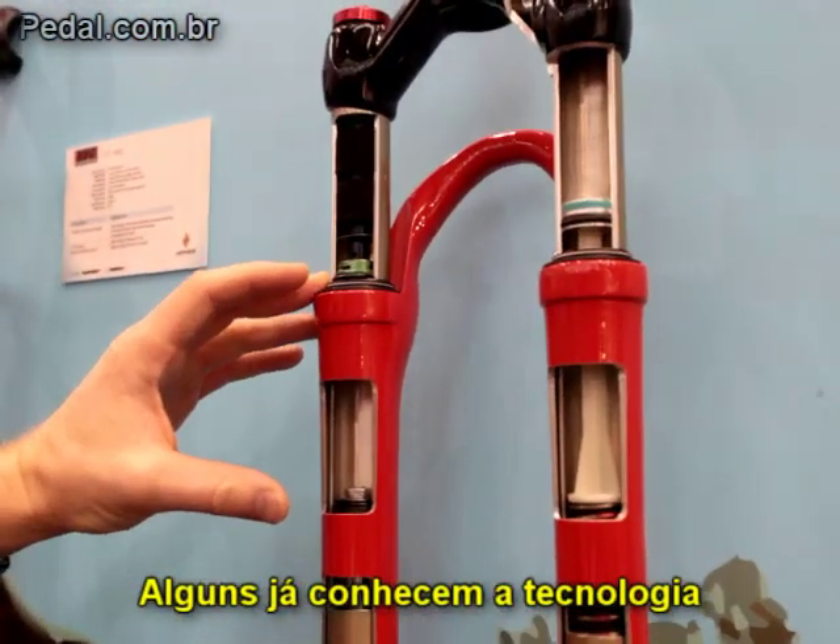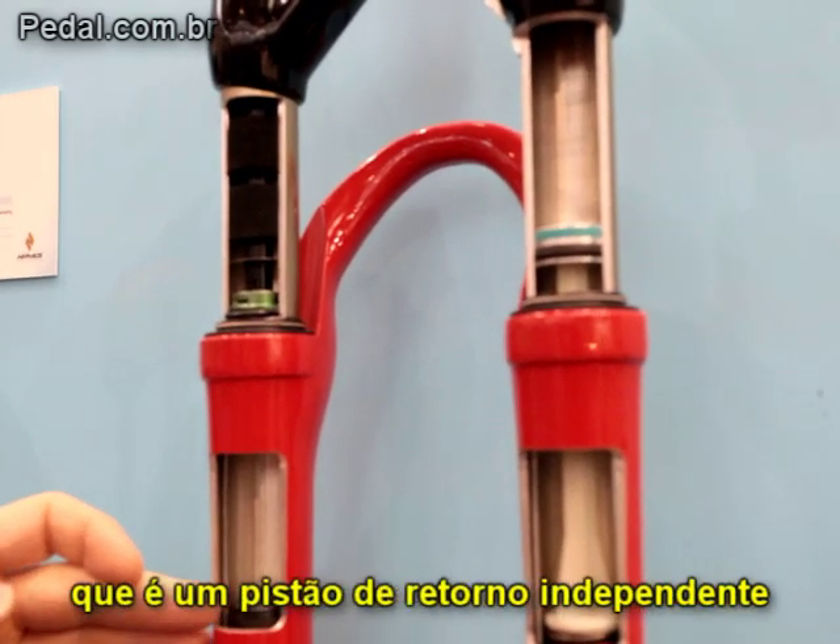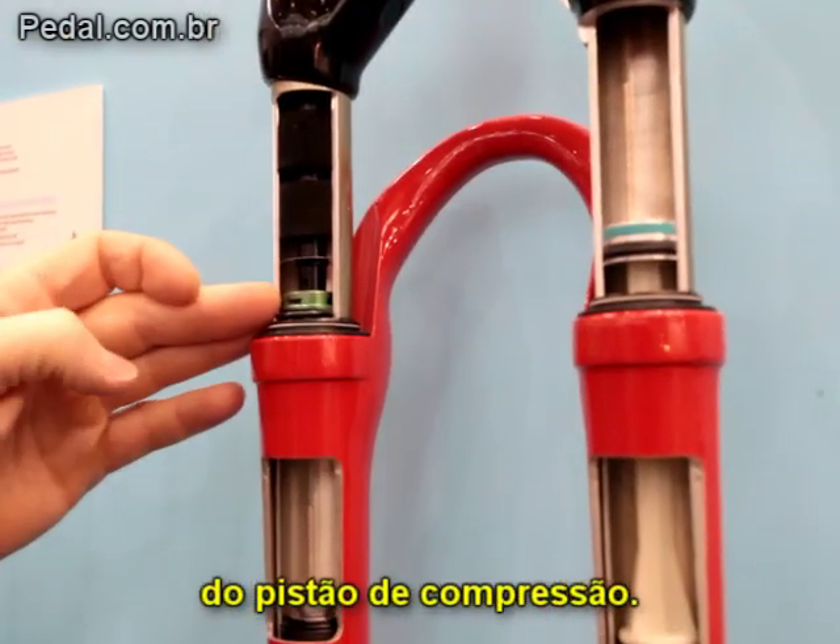Some people are familiar with our twin piston chamber, our TPC damping system. What that is — it's a rebound piston that's independent of the compression piston.